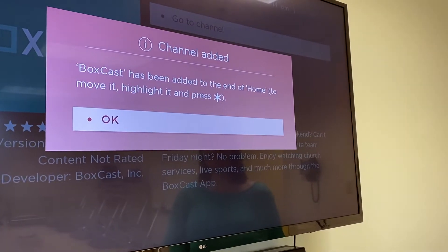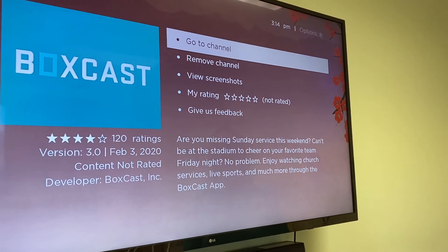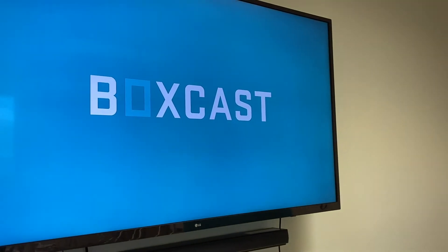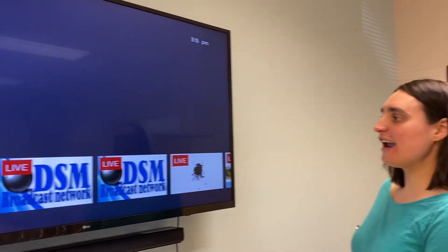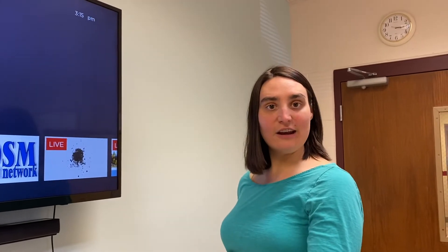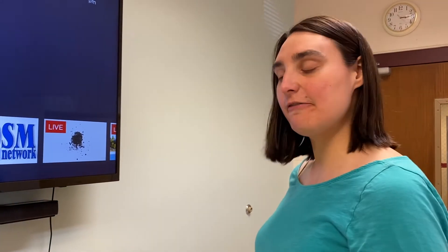Hit OK and go to channel. You can access this channel every time now. Go to this channel when you want to watch worship on Sunday morning or after the fact.